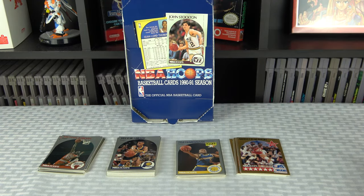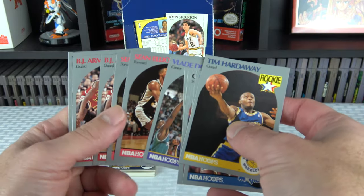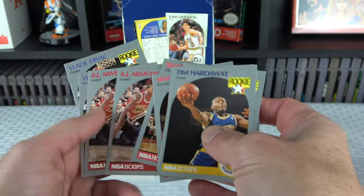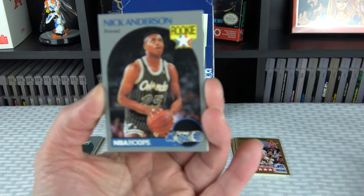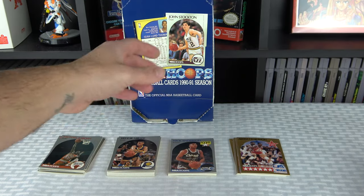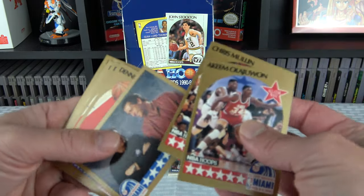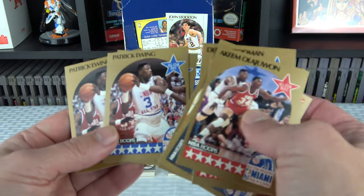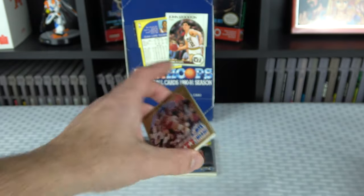Now we're back with a little recap from the NBA Hoops 90-91 Series 1 box. Pretty disappointing quality all around. As far as rookies: one Hardaway, one Nick Anderson, two Glenn Rice, two Vlade Divacs, two Sean Elliotts, two BJ Armstrongs. The only one in decent condition is the Nick Anderson. I wish the Hardaway was in better condition. None of the All-Stars are in good condition — got three Rodmans and three Ewings. Sucks that I got triples of those. I wish I would have gotten better variety.